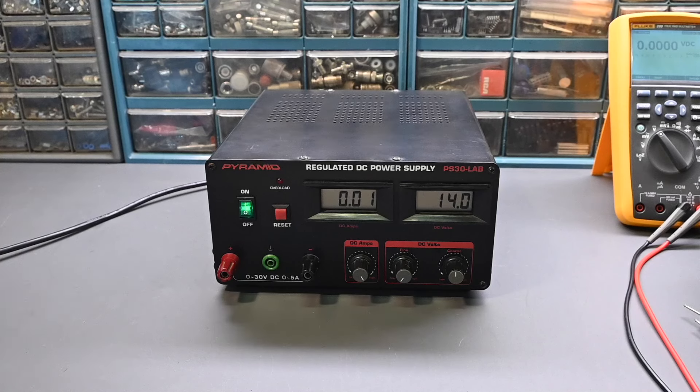The repairs on the Pyramid PS30 Lab DC power supply are now complete. The power supply is functioning very well and is definitely ready to put back into use on my workbench — I should see many more years of service from it. If you enjoyed this video, don't forget to give it a thumbs up. If you're enjoying the videos on this channel, please subscribe — there'll be many more videos coming up covering electronics repairs, how-to, and tech talk. Tap the bell symbol to be notified when I post a new video. At the time of making this video, the channel has just reached over 3,000 subscribers — thank you all for watching. Take care, goodbye for now.